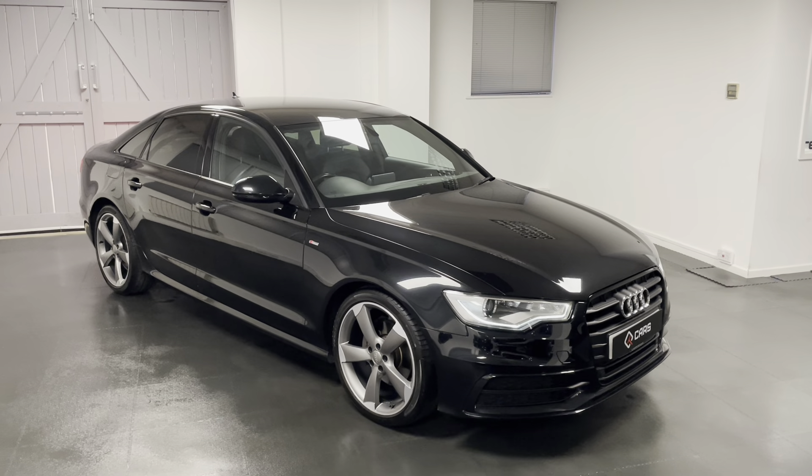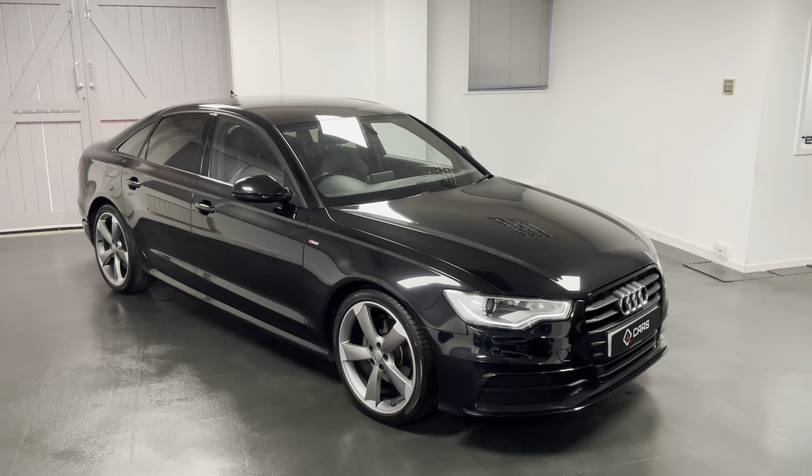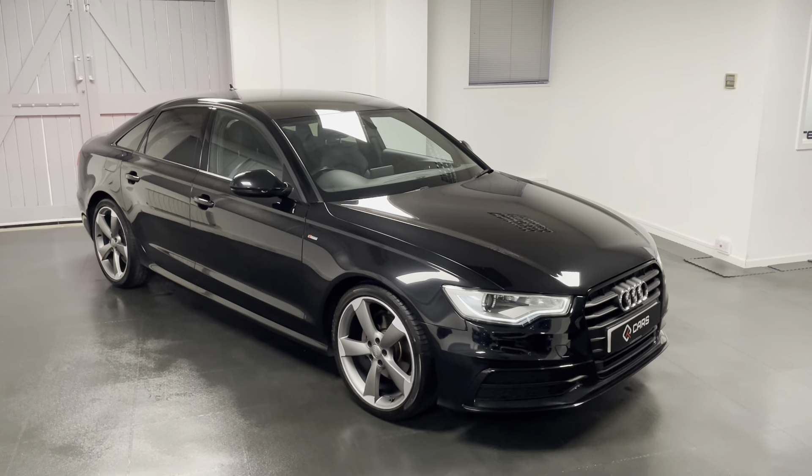If you're interested in our A6, if you have any questions or if you'd like to book an appointment to come and see the car, give us a call and we'll be happy to help you. Thanks for watching the video — I'll see you next time.